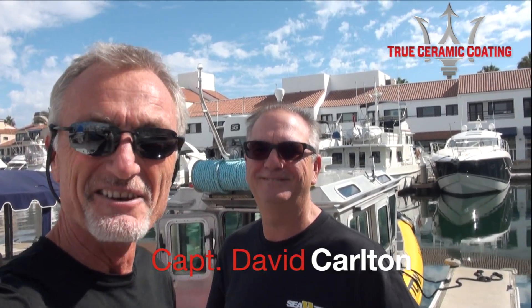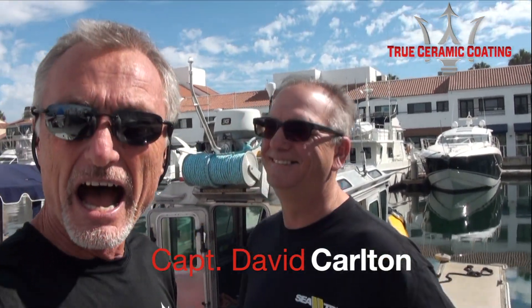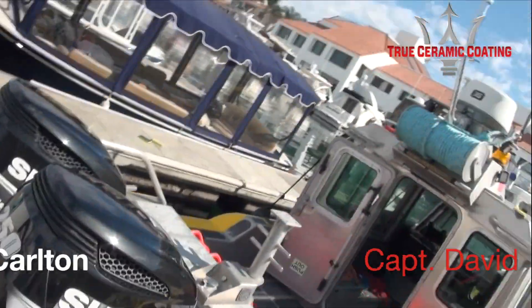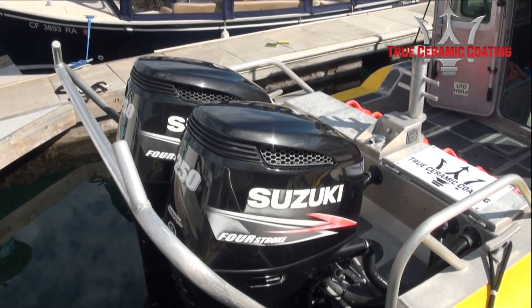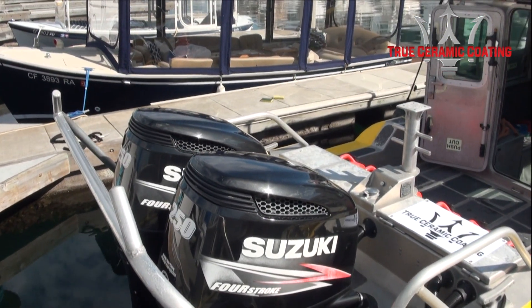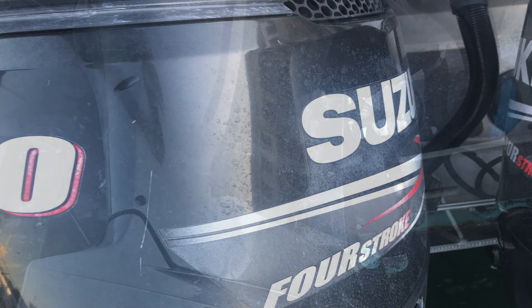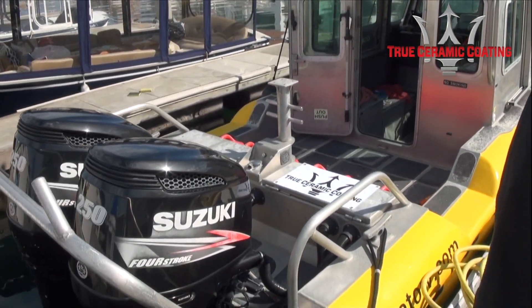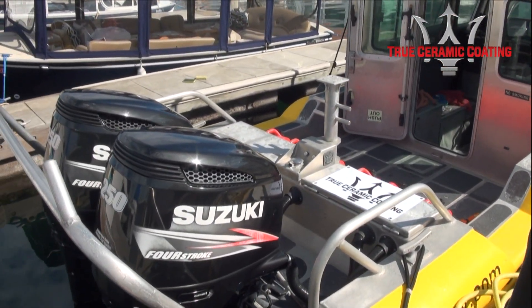I'd look behind me and he'd follow me because he knew I was new. What we're doing today is that we've worked on these motor cowlings — these engine covers that were just caked with salt spray and engine grease and all kinds of stuff. Because these guys are always out in the water. These are work boats. They're out in the saltwater every day, and maintaining them is a bit of a problem.